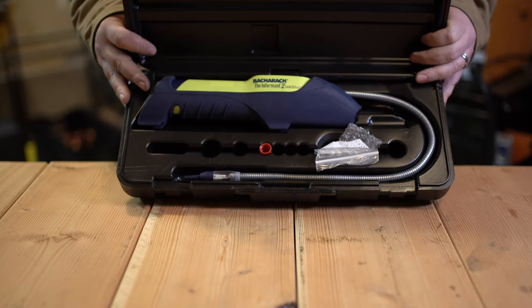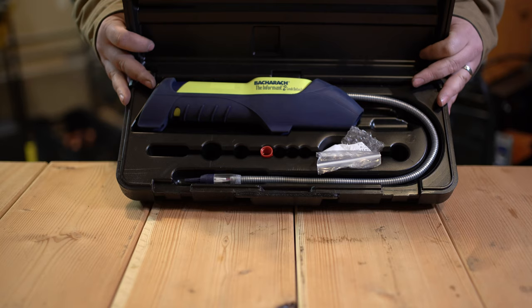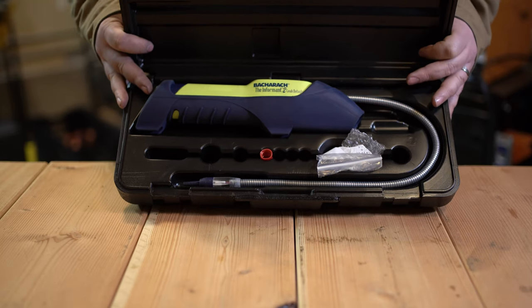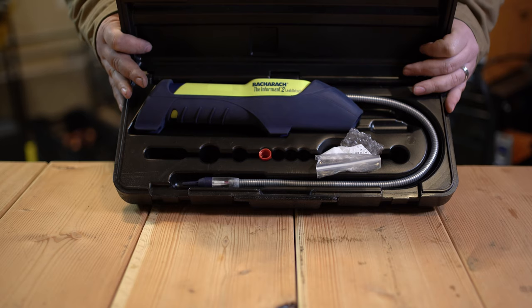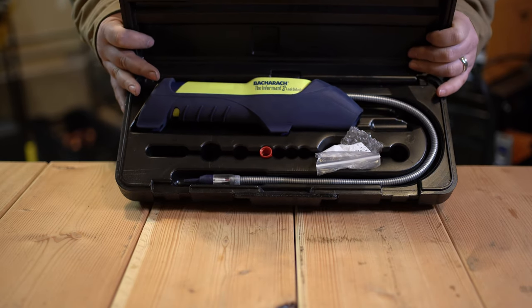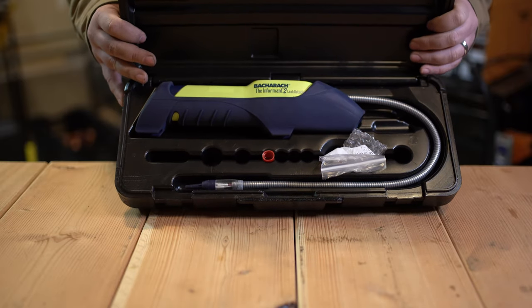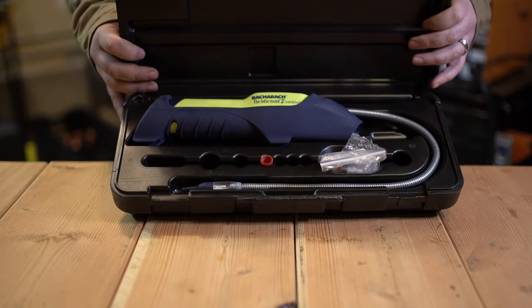The three refrigerants I've really used it on are 134A, 410A, and R22. Even with R22, there have been times where I've located leaks using alternate methods and was still unable to pinpoint it with this electronic leak detector. So yeah, the half an ounce per year claim — I don't think that's accurate.